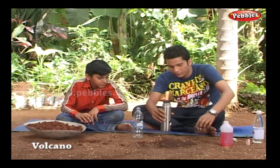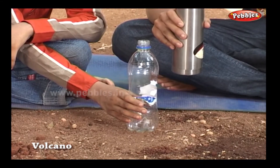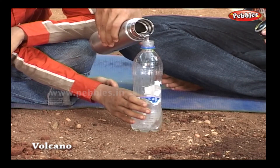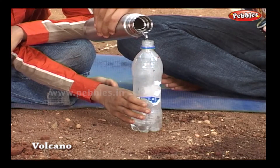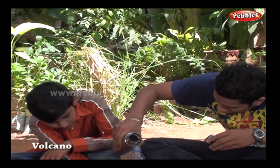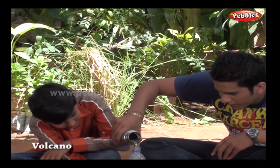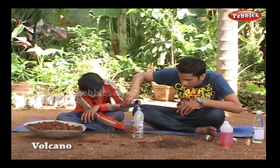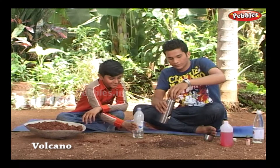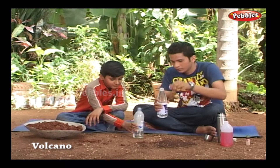Pour hot water in the plastic bottle. Be careful — if the water is too hot, your hand might get burnt. Now we will add some vinegar into the bottle.